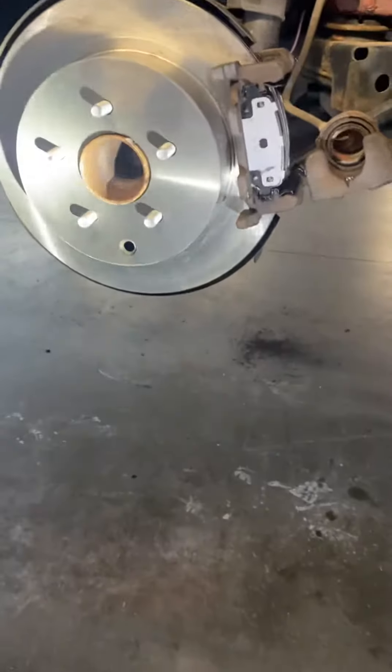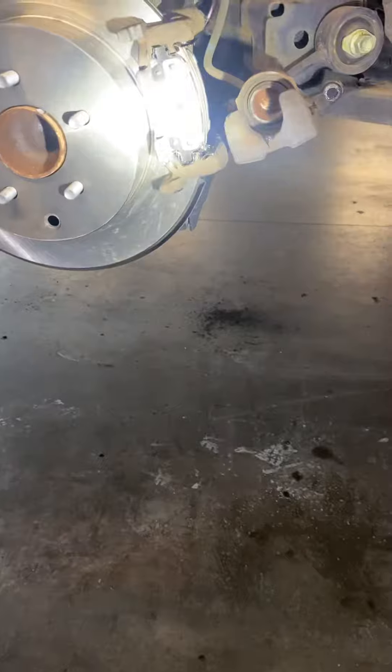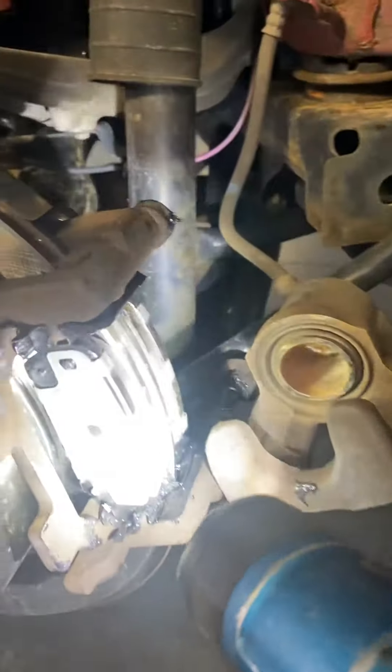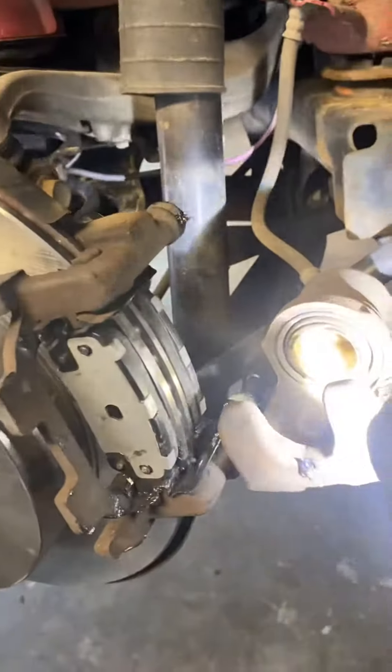I'm working on the rear brake pads and the rear brake rotors. For this car, in order to do your brake pads, you have to disconnect the top bolt and pull the caliper down.